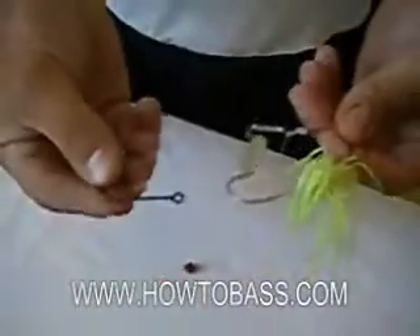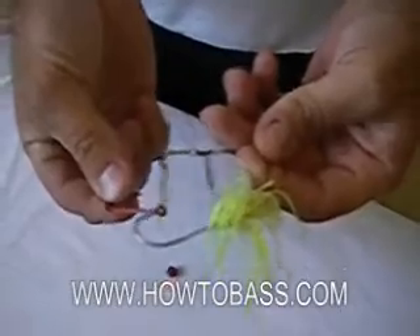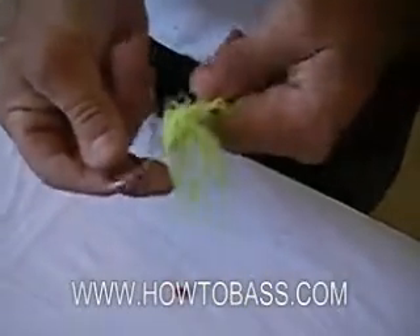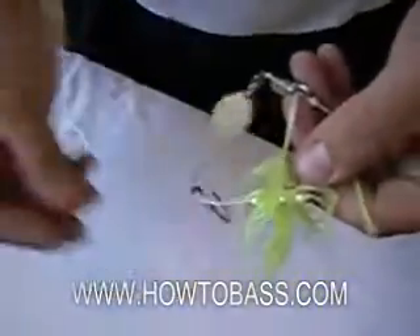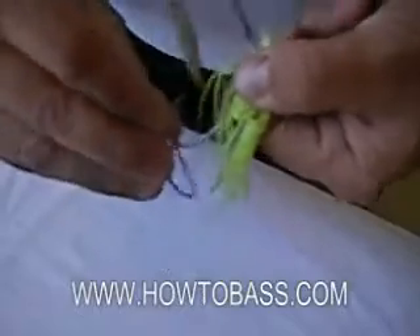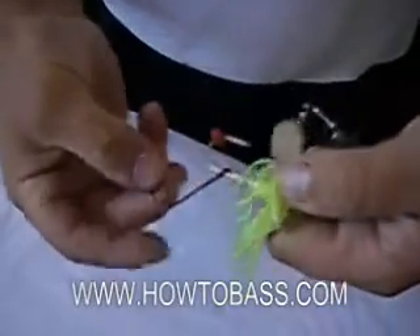Installing a trailer hook is quite simple. You want to keep the hook the same direction as the main hook and slide it on. You can pick up a pack of these trailer hooks with the rubber at a local tackle shop. Now place the rubber grommet onto the hook, and it's very important to make sure that the hook swings freely.